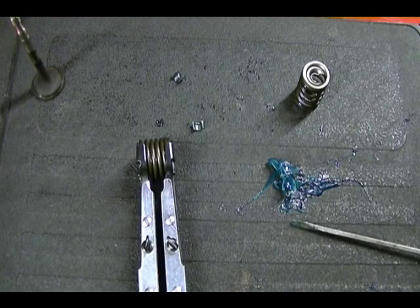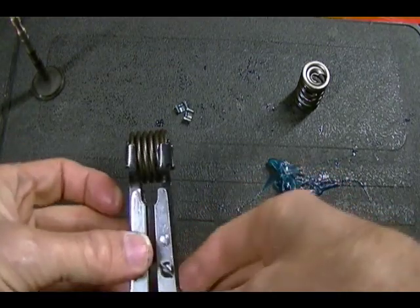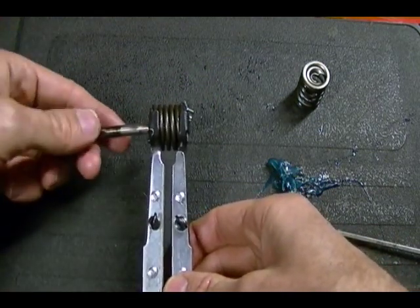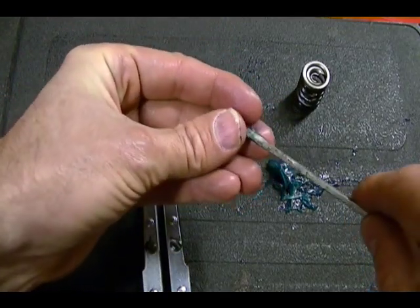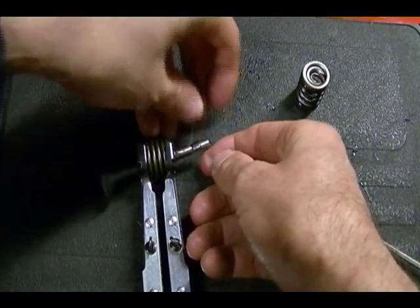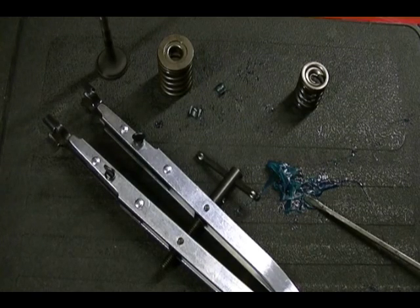Before I close, I want to show what I meant earlier about using grease on the split collars or pin retainers. Say you have your compressed valve spring assembly inside the valve spring chamber — you insert your valve stem through the assembly and use a little dab of grease on the split collars or pin retainer to hold them in place while you release the tension in your valve spring tool. And that is how you use a valve spring compressor tool and the three most common valve spring retainers you'll see in small engine repair.